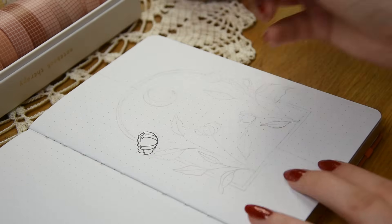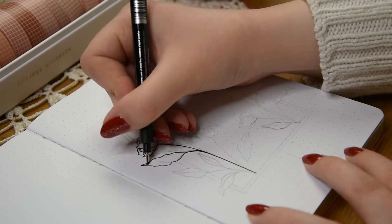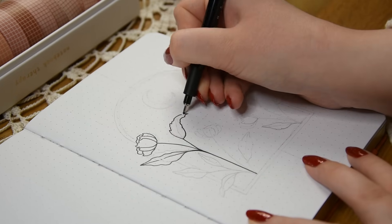Let's jump right into my cover page. I like to keep the beginning pages of my bullet journal quite simple and neutral because my monthly themes are usually more colorful.